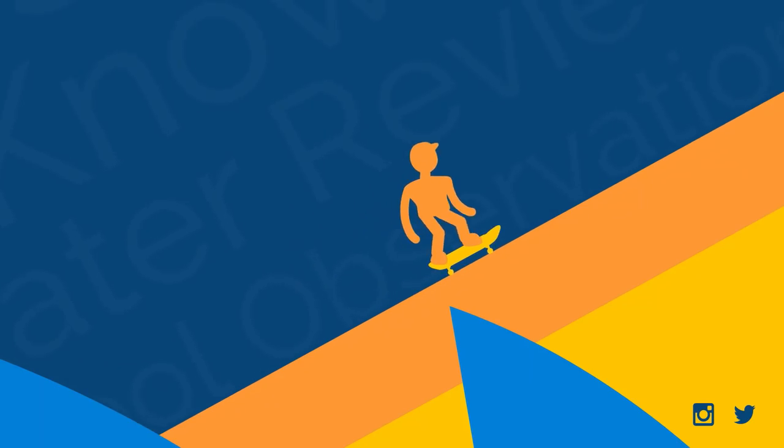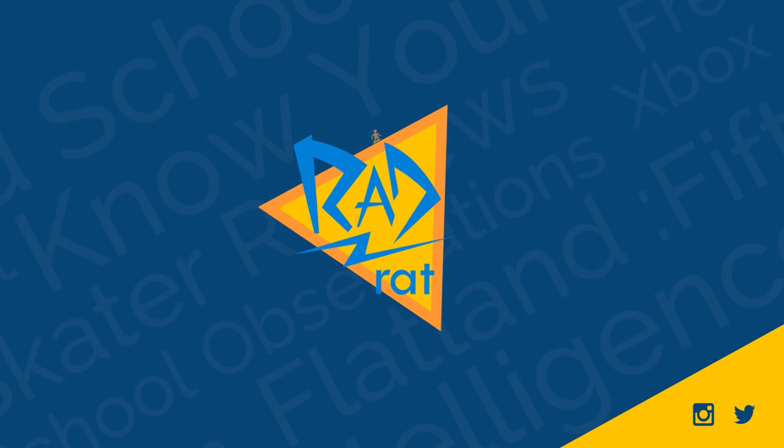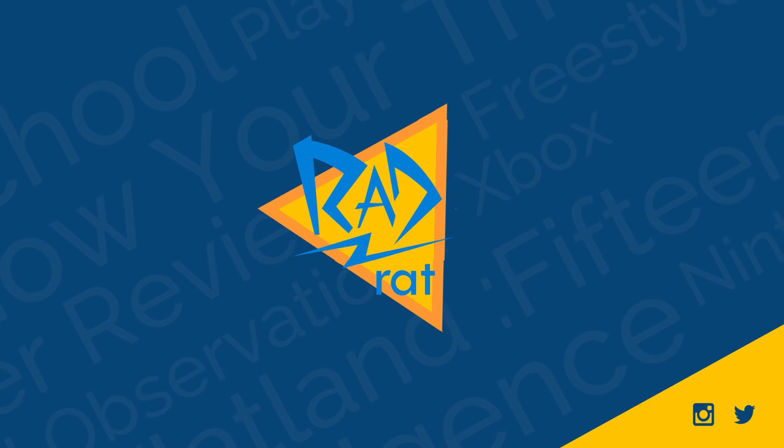This time on Rad Rat Video, we're learning the finger flip. Welcome to Rad Rat Video. Here on this channel, you can learn something new about skateboarding three times a week, from trick histories to game reviews to learning tricks themselves here on The Shred School. This time we're going to learn the finger flip.